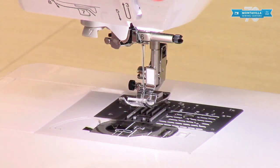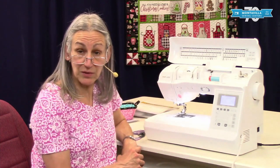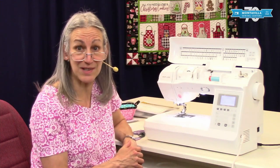That is threading your machine — it's ready to sew. I hope you've enjoyed this video. If you have, give us a thumbs up, and if you have comments or questions you can leave those in the area down below. We have lots of other videos on our YouTube channel so stay tuned. Thanks for watching. Bye.